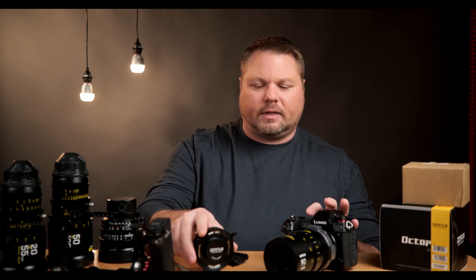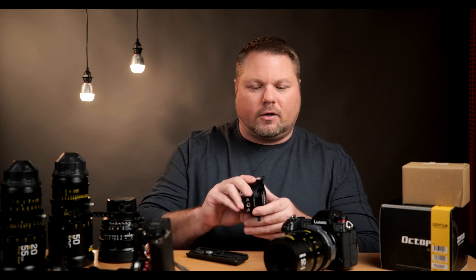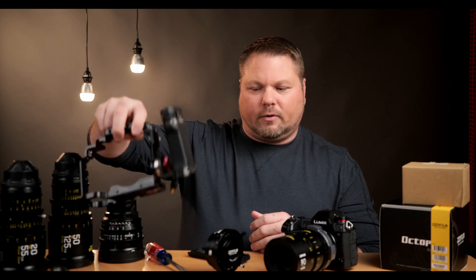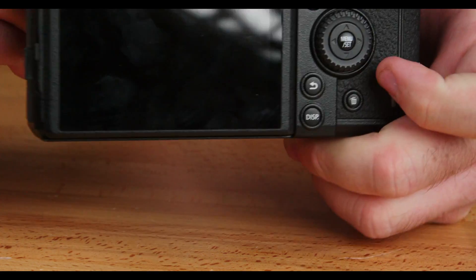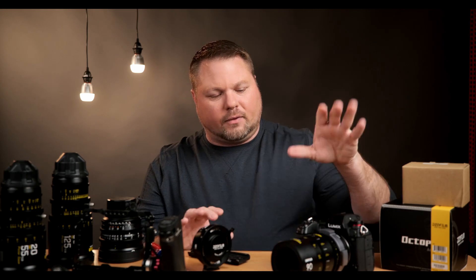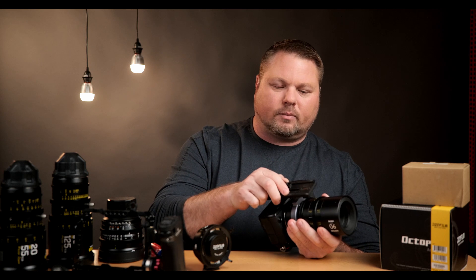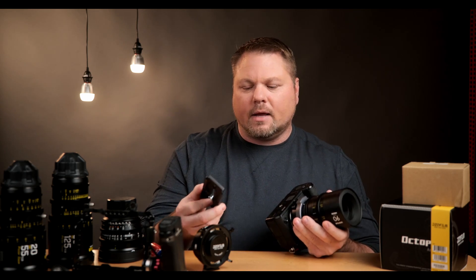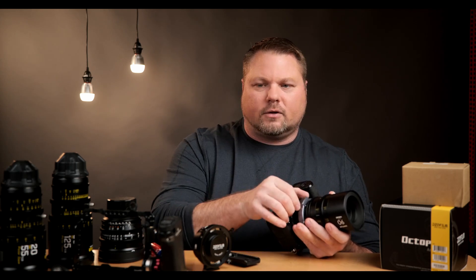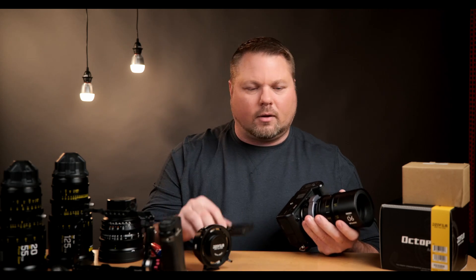Another area where these adapters differ is the mounting foot on the bottom. Both adapters have mounting feet with a quarter-20 screw thread in the middle, which you can use to mount to either a tripod plate or a camera cage. The DZO Film foot is longer and sticks out further from the bottom, while the Hot Rod Camera foot is shorter. I found that with the Hot Rod Camera, if you go directly to a tripod plate without a cage, you may need a few washers to space the plate off the bottom — the adapter doesn't stick out quite far enough to give you room to turn the locking ring to change lenses.